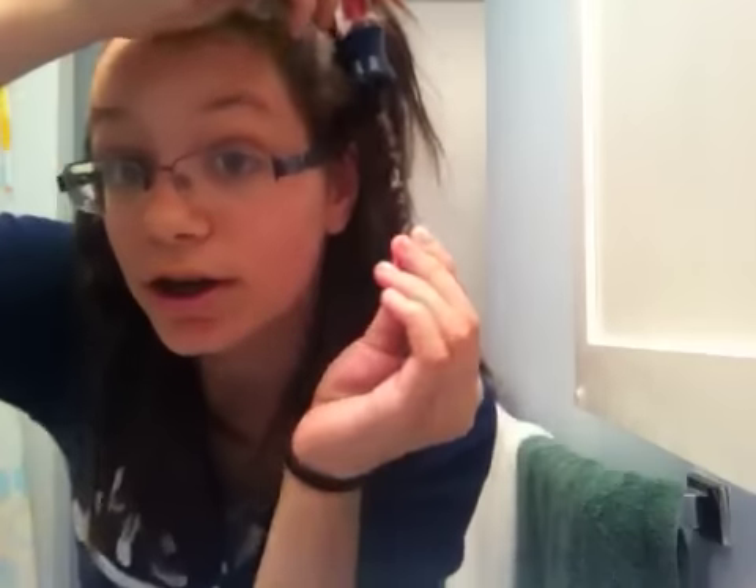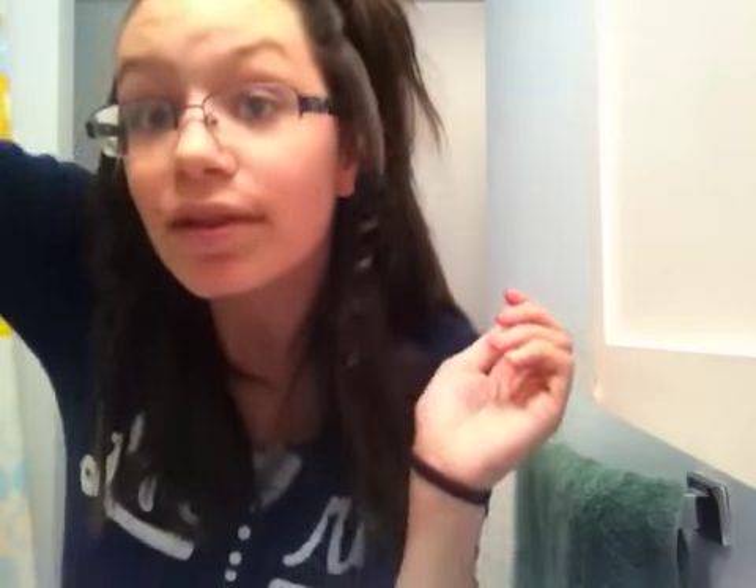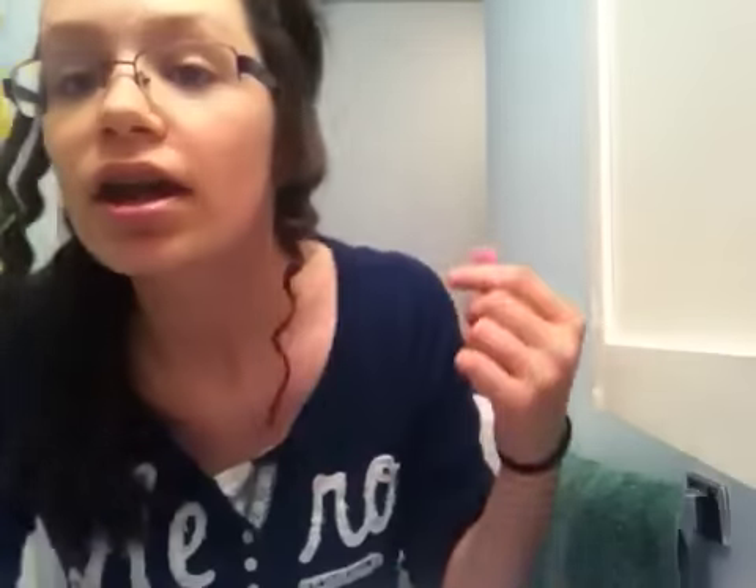Now all you're gonna do is let it go and you have a beautiful curl! That one didn't really come out that great — I have dark hair so you can't see it too well — but it is super super cute. It would show up kind of like these; they're so cute.